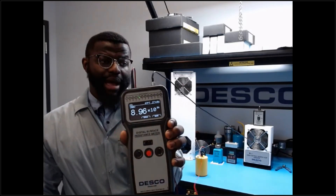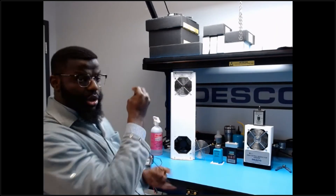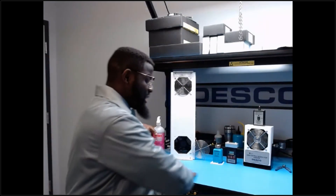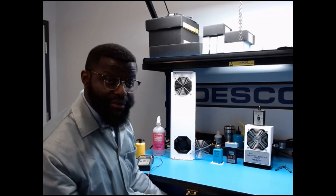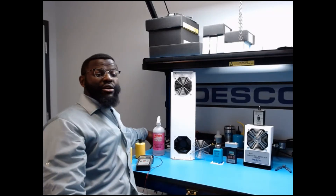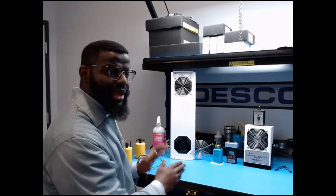Conducting the resistance to ground test, the result is 8.96×10⁶ ohms — well within the S20.20 limit of less than 1×10⁹ ohms. If over-limit results occur, use Restore solution and retest. Persistent failures could indicate a loose or unplugged ground cord at the outlet or a loose snap on the work surface itself, so check all cables and grounding mechanisms when troubleshooting.